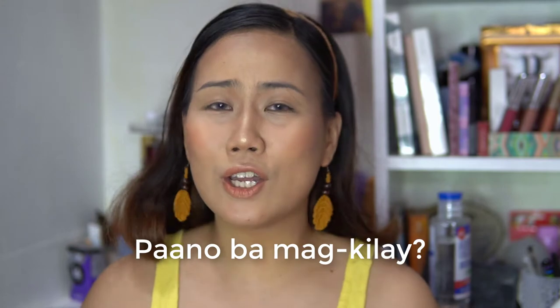So ngayon kasi mask season, yung mga hindi mahilig mag eye makeup, minsan yung brows na lang yung kanilang nilalagay ng makeup — like me, eyebrows lang din everyday. So if you want to learn paano gawin ang kilay or paano maglagay ng eyebrow makeup, just keep on watching.